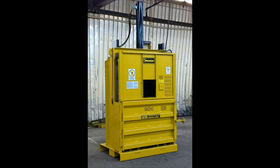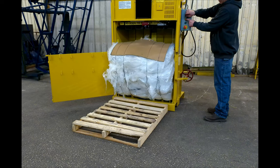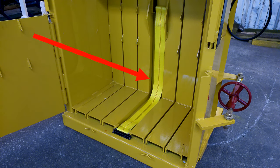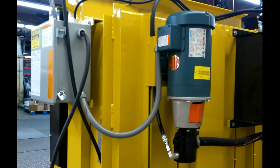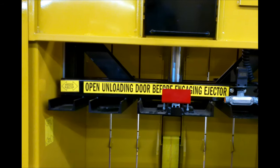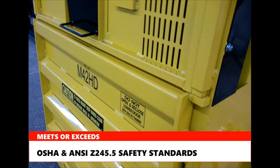Additional features of the M42HD shrink wrap baler: energy-efficient 2-horsepower motor, front hydraulic bale eject system, durable nylon strap eject, space-saving vertical design, easy access to motor, pump, and controls to service and maintain, control panel UL listed. Harmony's M42HD is made in the USA and meets or exceeds OSHA and ANSI Z245.5 safety standards.